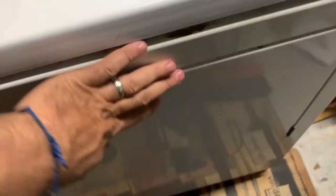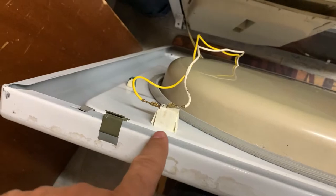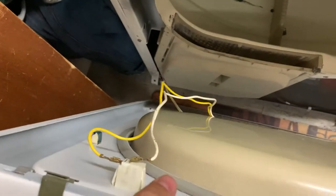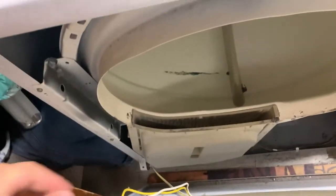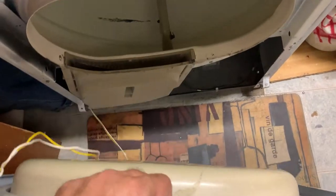I just took the screws out — this piece drops down. There's the safety switch for the door. When you open the door, that's the door switch — it will stop it from turning. Then we'll start it again and try to see. Let's put this door aside and see what that rattling is.